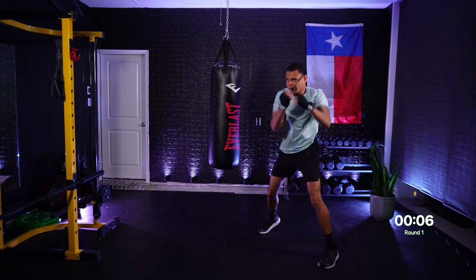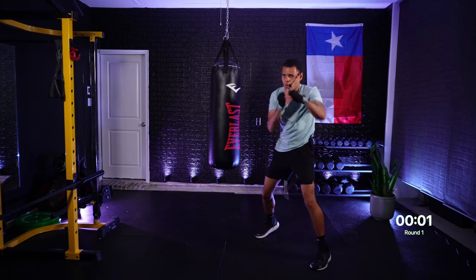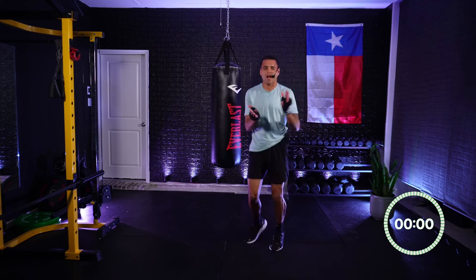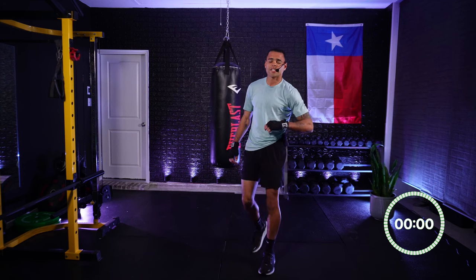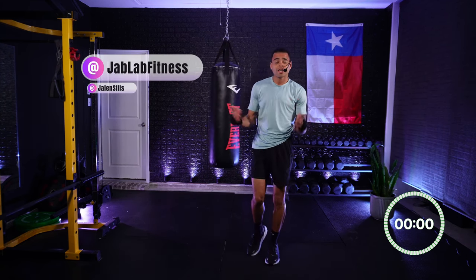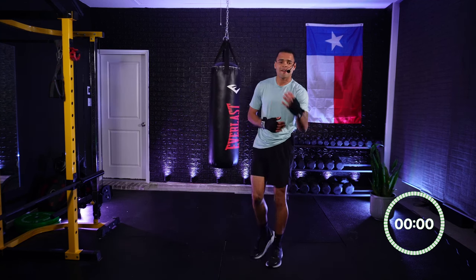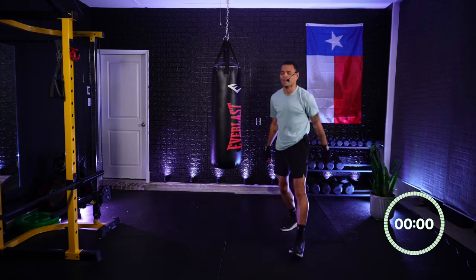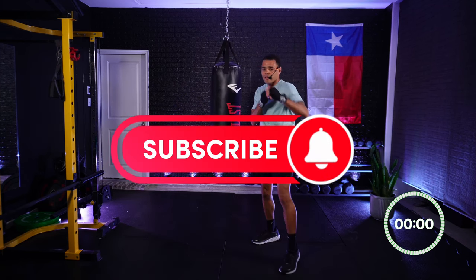Come on — 7, 6, finish right here, 5, 4, you can do it, 3, 2, 1 — and time! Great job everybody. Shake it out, give yourself a round of applause for finishing all the way through — no matter how you felt today, we did it. Be sure to check us out on social media, Jab Lab Fitness. Share this workout with anybody who you think will enjoy or benefit from a little bit of boxing — a friend, a family member. Until next time, I hope you have a wonderful rest of your day. My name is Jalen, see you soon!